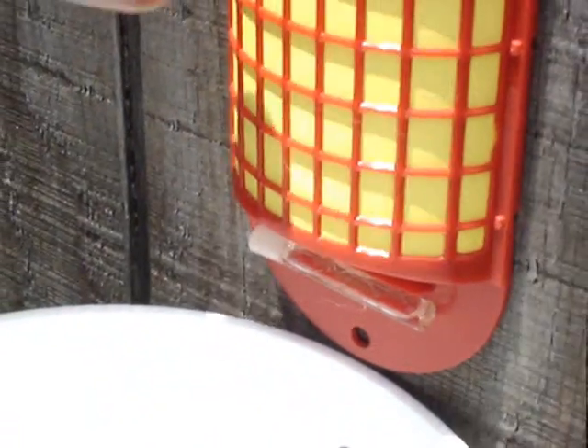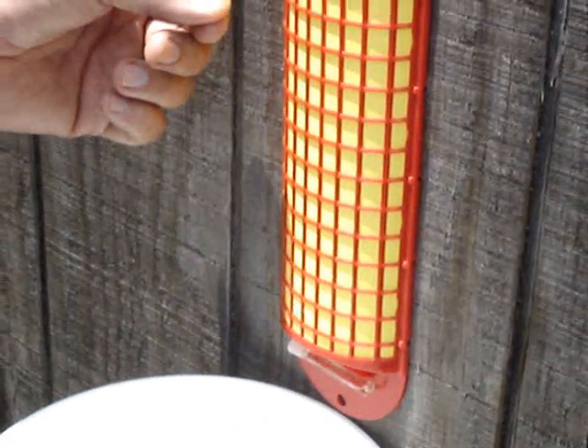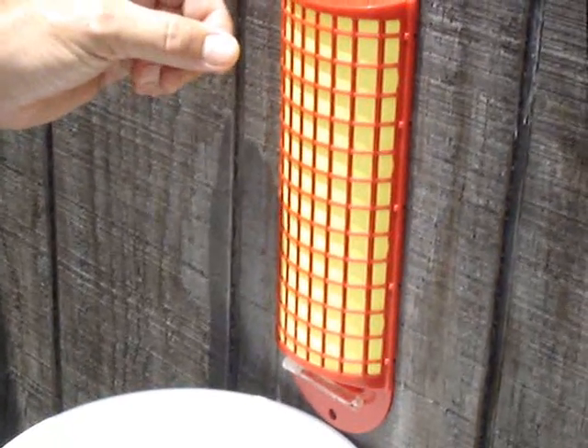When they come to this, the yellow color of the paper attracts them. This yellow paper is impregnated with the active ingredient — that's what kills the flies. They'll land on this and begin to feed on it.